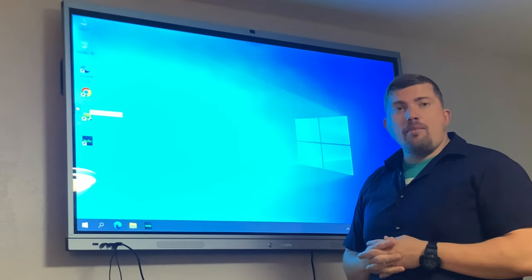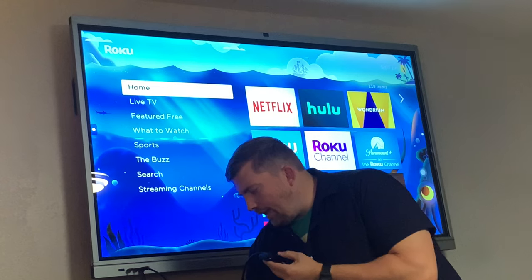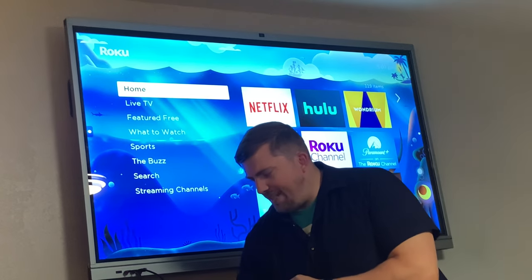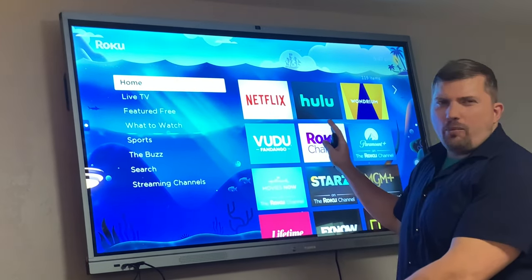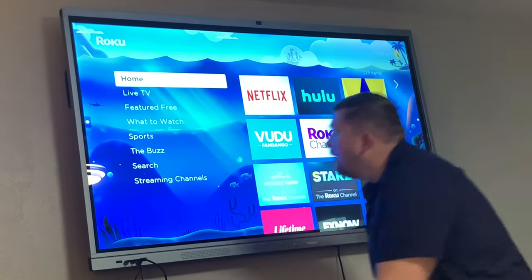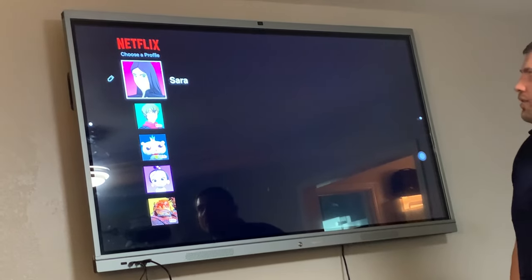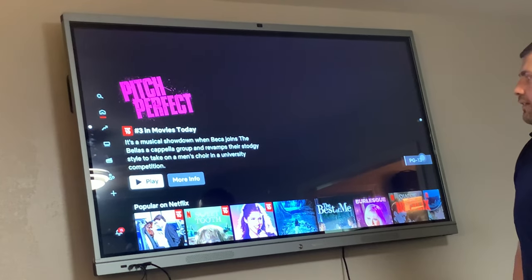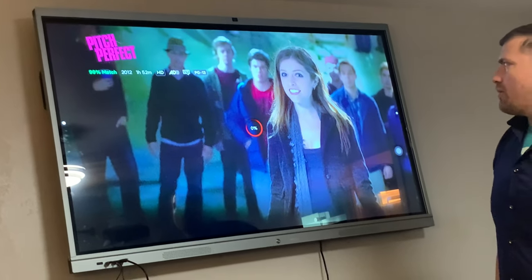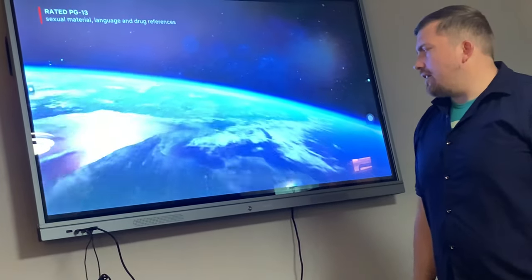Here's the setup with my Roku — I hooked it up using an HDMI 2.0 splitter, which bypasses the HDCP screen that would otherwise block movies. After connecting the splitter to the HDMI, I can go into Netflix and it works perfectly. Overall it's very versatile — I can watch movies, do work, and it has great sound with two speakers on each side.